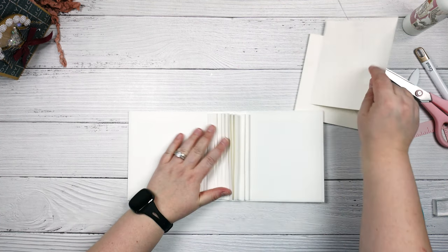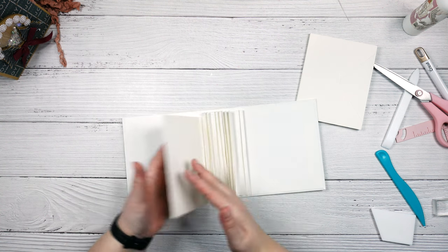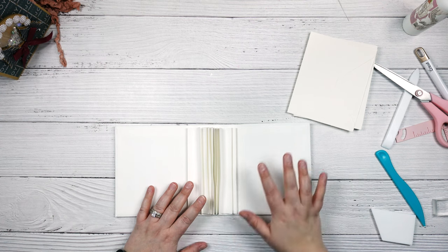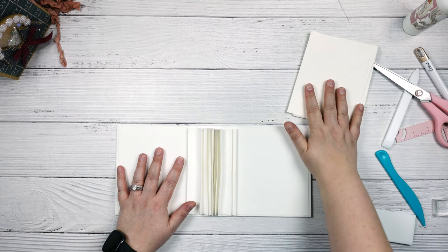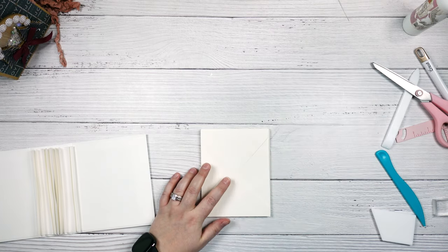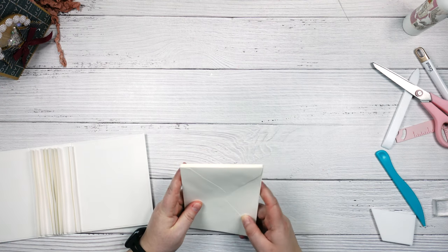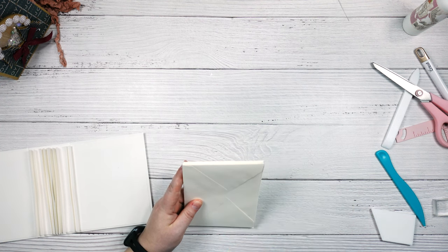So these are going to become your pages. They will all get attached to these tabs just like this, and we will be covering them with our pattern paper. I'm going to attach the pattern paper on this side and punch my notches before we attach our envelopes into the album. Because I know they're all going to be the same size, I'm going to go ahead and cut 20 of them right off the bat.